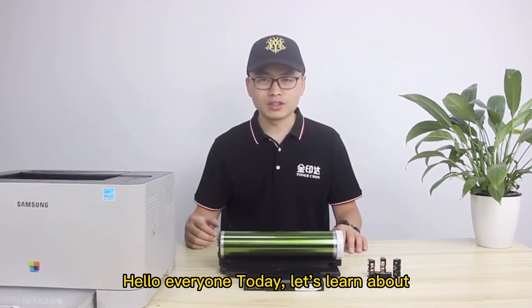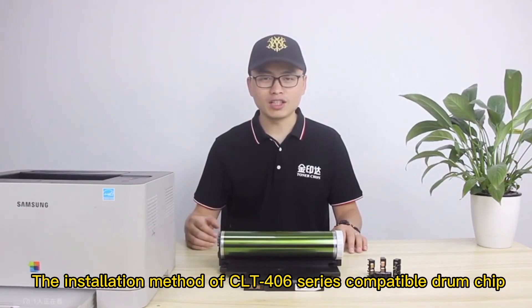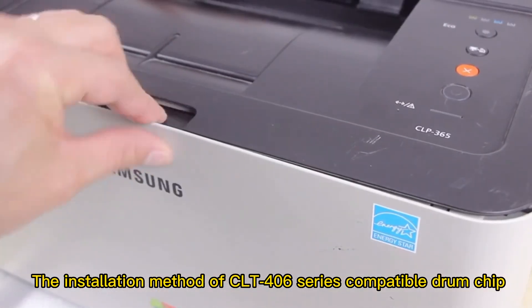Hello everyone, today let's learn about the installation method of CLT400 and 6-series compatible drum chip.